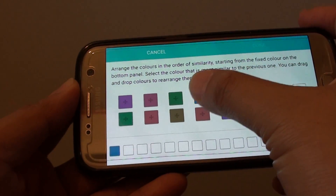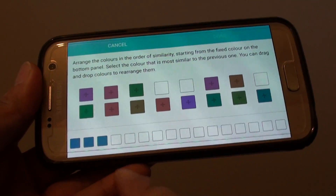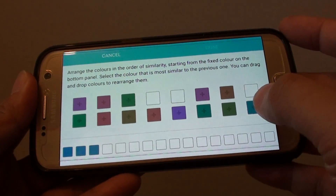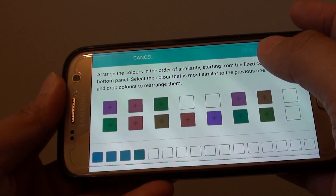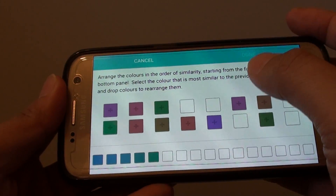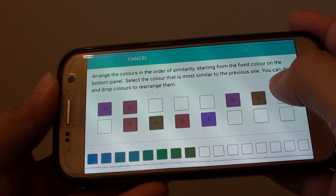So for me, I'm going to tap on this one, then I'll tap on that one there. So continue. So that color there matches with this one right here for me. So I'll tap on that, then I'll tap on the blue one here. Then this blue-green, kind of green icon. Then down here.